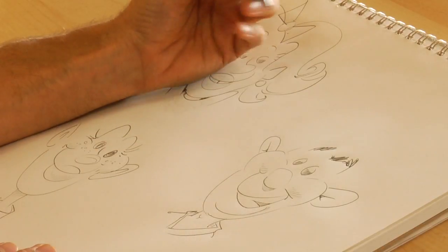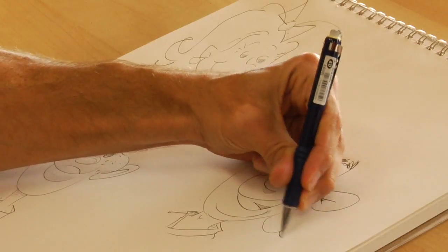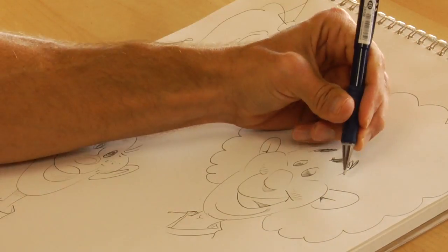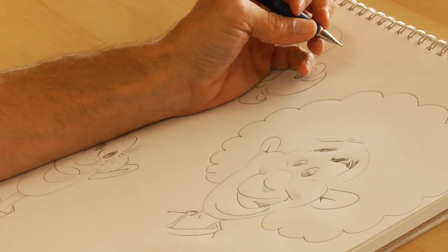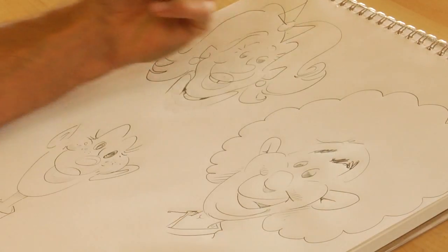Another kind would be like the Afro, which is a really easy one because you're basically just making a big curly circle. Kind of polish it off — and that's more of an Afro type curly.